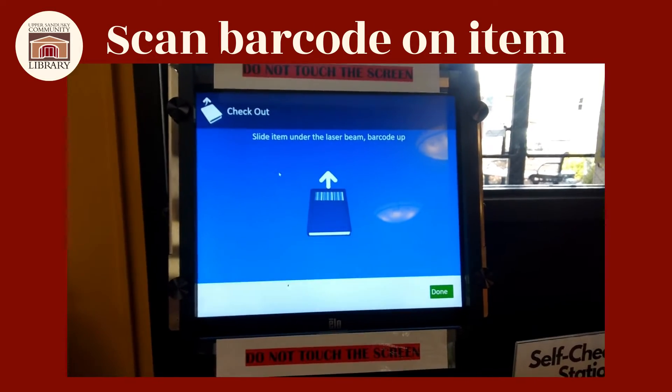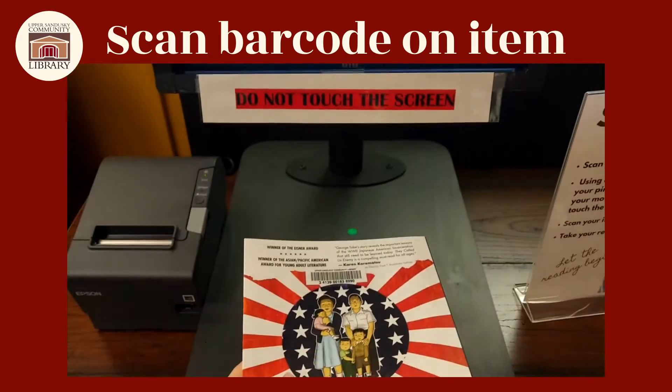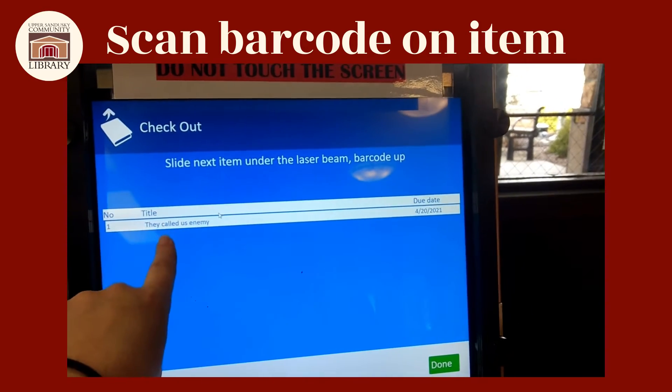After you've entered your pin code, this is the next screen you'll see. Make sure you have your material — flip it over until you get to your barcode and slide it again right underneath the line, and you'll see your items appear right up here on the screen.